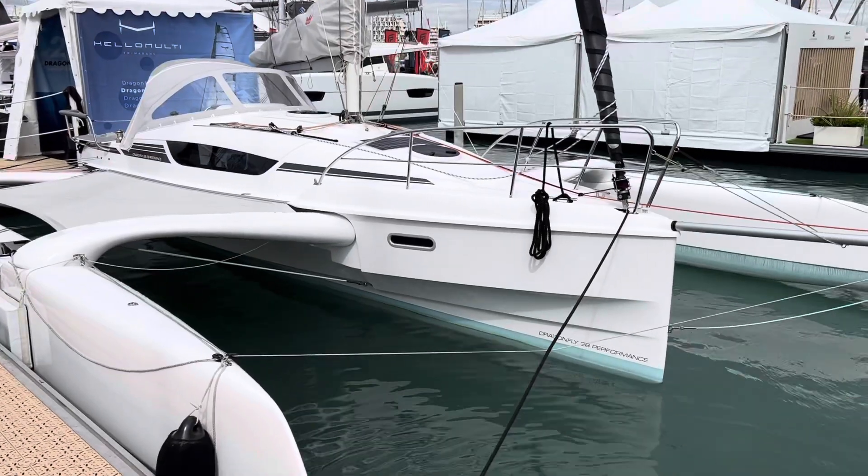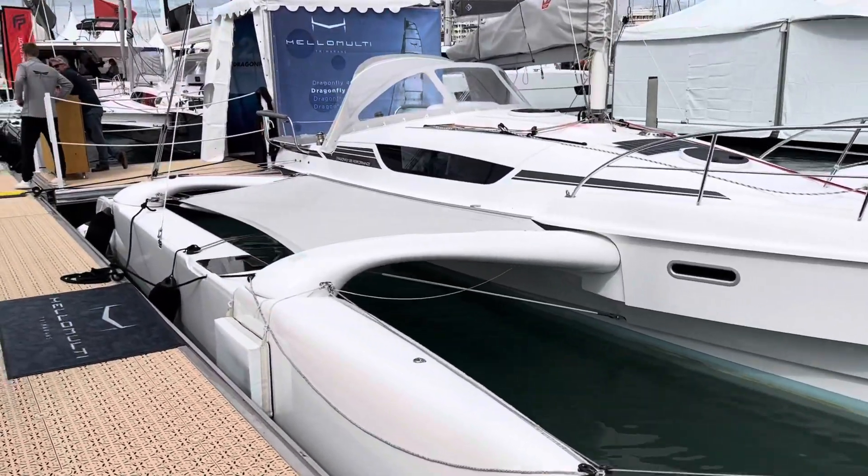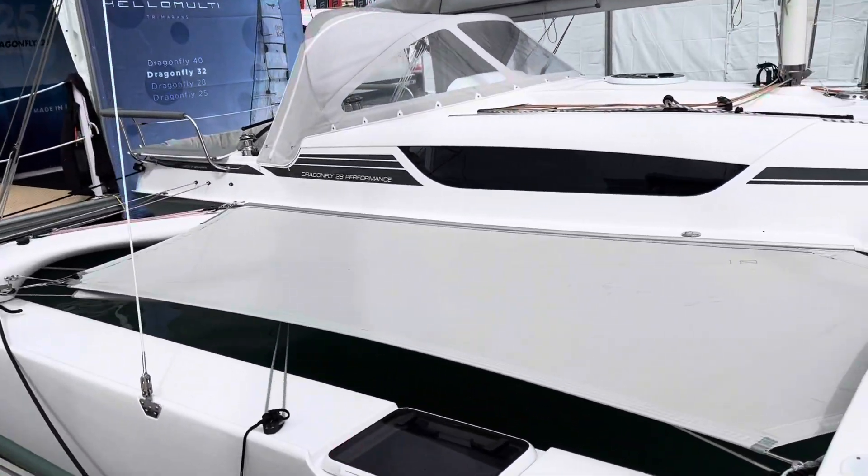Beautiful boat. So I'll go do a quick tour of the inside. Let's jump in.